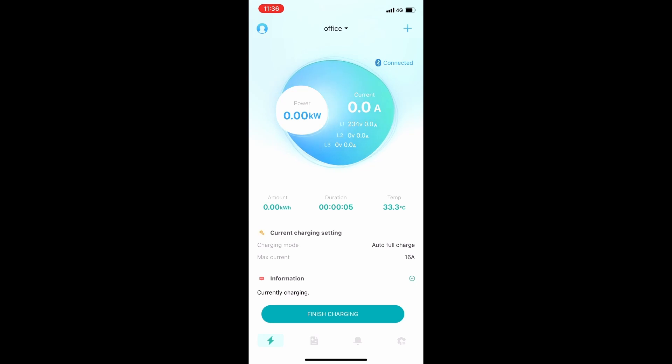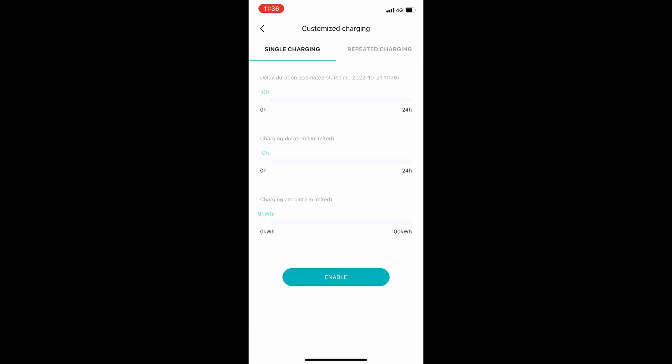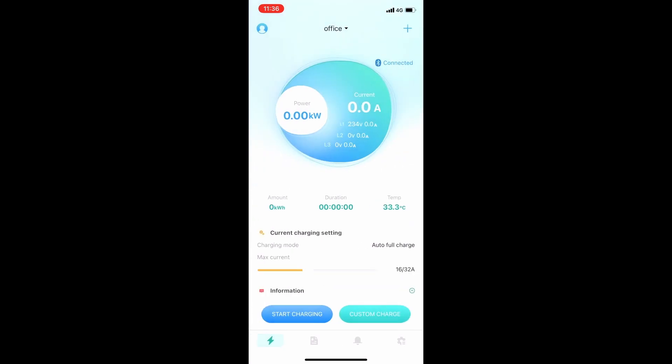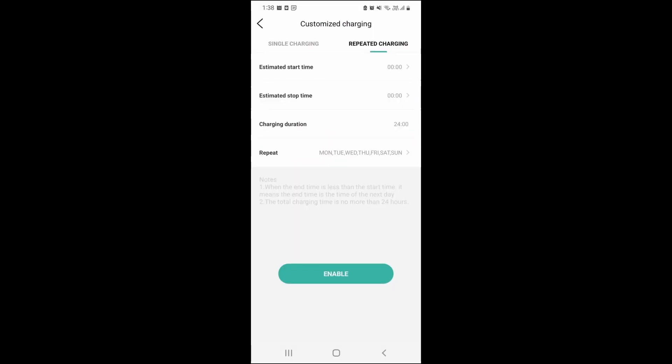Alternatively, if you've already scheduled a charging session, this can be done through the custom charge button. This button gives you the power to schedule a one-off single charging session with the date, time, and duration of your session. It also has the ability to specify the charging amount, which is important for those who need to regulate consumption to their EV. If you would like to regulate your charging cycle, you can navigate to the repeated charging tab and set your charging schedule for the week. This is a handy feature if you have an off-peak tariff or solar energy you want to utilize at certain times of the day.